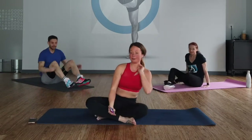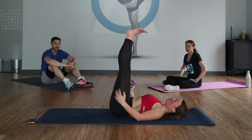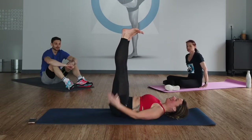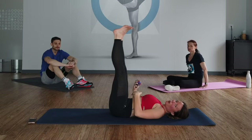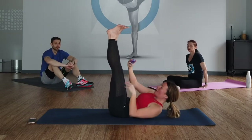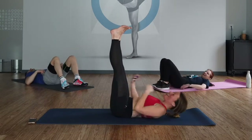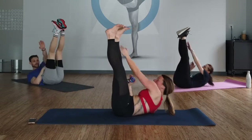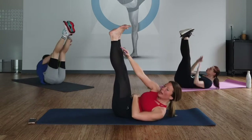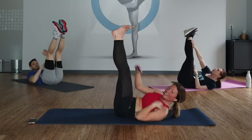We're going to go into a waterfall alternating toe reach. In the waterfall position, you're on your back, feet are pressing up toward the ceiling, legs are straight. If you have tight hamstrings, it's okay to keep a slight bend. We're going to lift up, reach, and tap. You guys ready? All right, 30 seconds rest is over, here we go. Reach, reach — alternating your foot. Get the shoulder blades off of your mat, pull up. Tap that belly in.